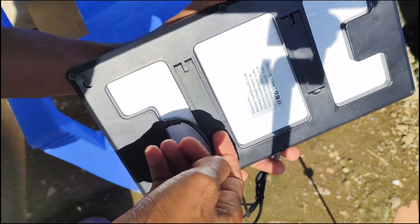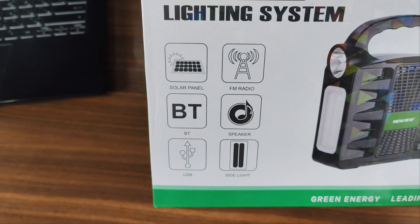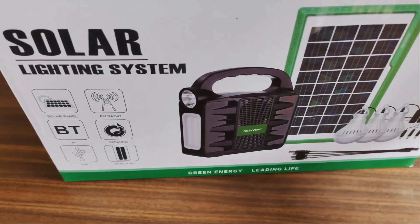I think I can conclude the video here. I think this solar lighting system is a great set of devices to own. I hope you enjoyed this video — make sure to subscribe, like, and comment any questions or thoughts you may have. Thanks for watching and see you in the next one.